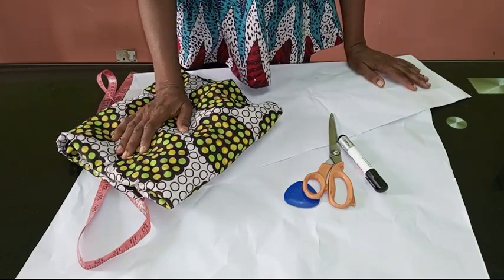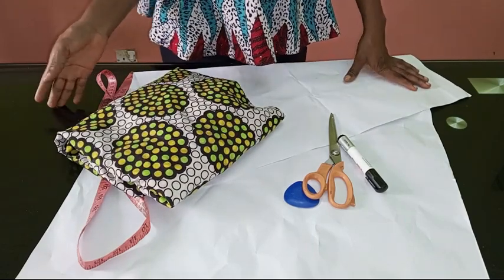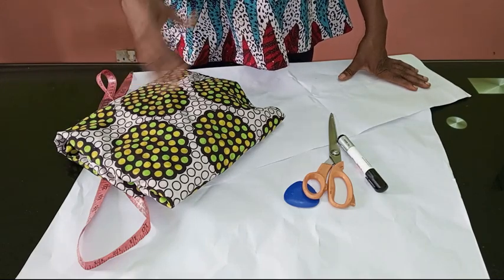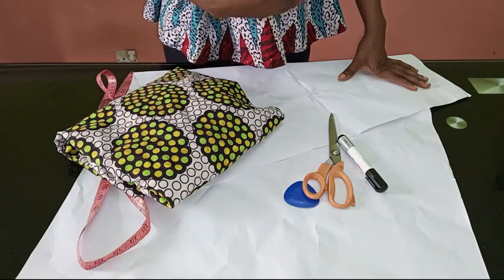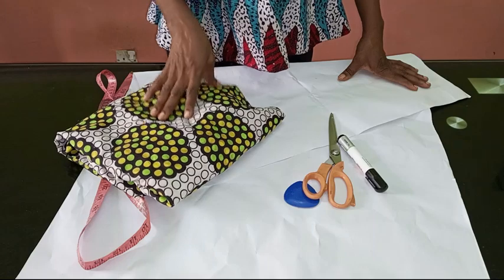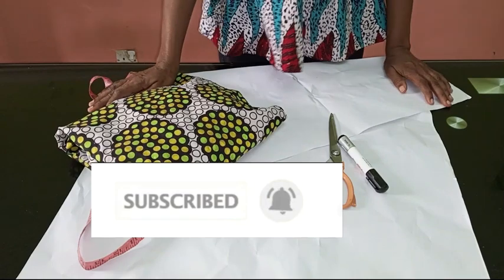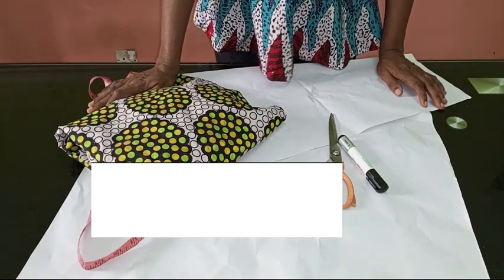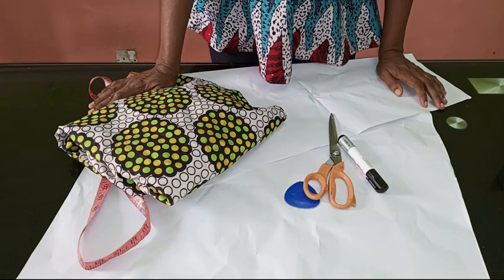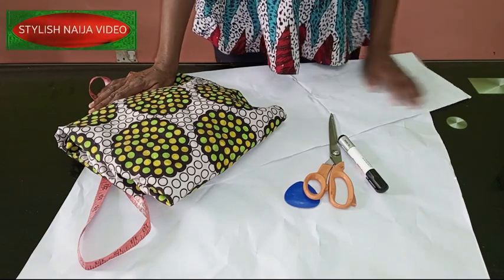It is a very simple project — even as a beginner you can actually pull this off. Like the picture, you can see it is a short skirt, but you can make it into a long skirt or a midi skirt, so just take the concept. That's what we're going to be learning today. If you are new to Stylish Naija YouTube channel and have not subscribed, I would appreciate if you hit the subscribe button and also hit the bell to get an update whenever I upload a new video.